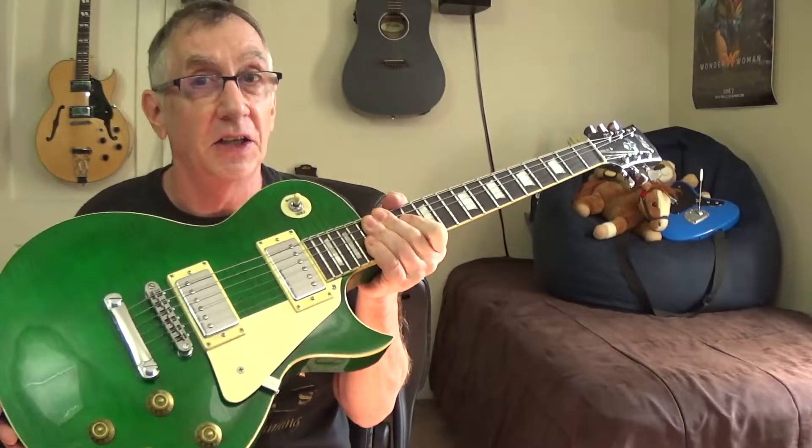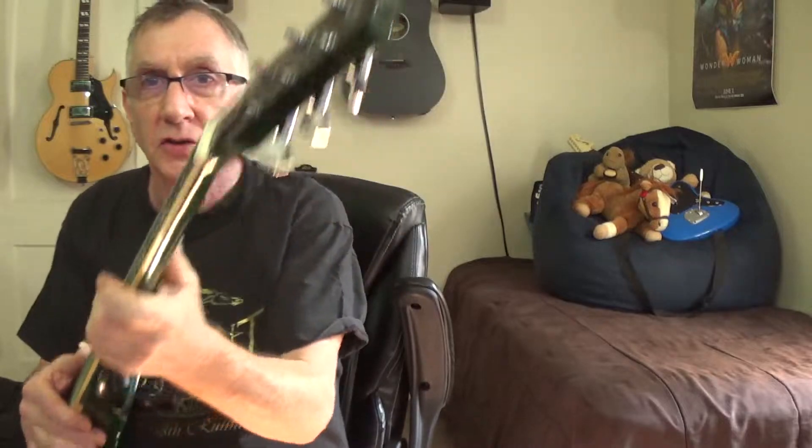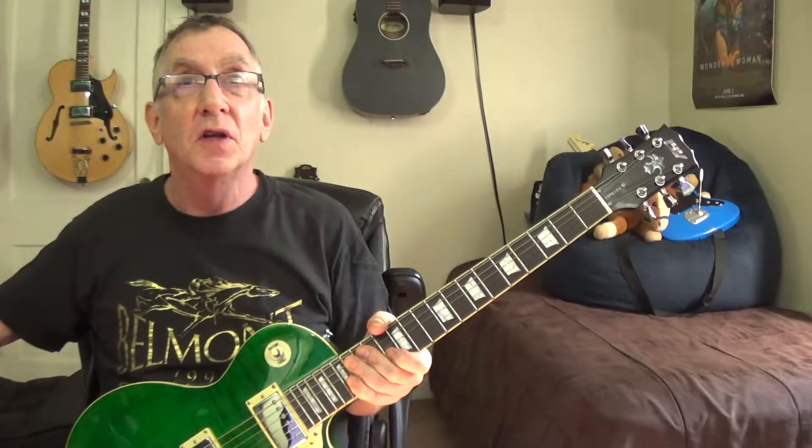At $200 you can easily afford to upgrade the pickups however you want. I've also changed out the tuning keys — about 50 bucks. Some people don't have $2,500 to spend on a real Gibson Les Paul, so they go to the Epiphone line. Epiphons range from $379 up to $900 at the high end. There's even a Les Paul Express at $149 — it might be interesting to see how that stacks up to the $200 IYV.